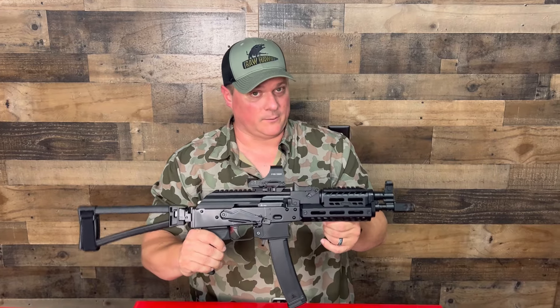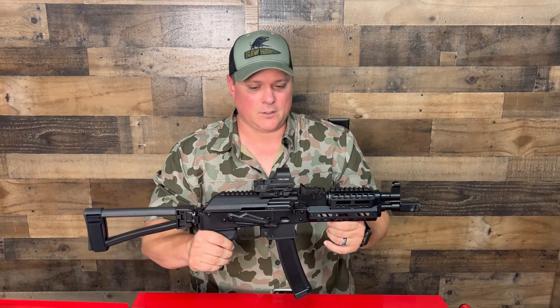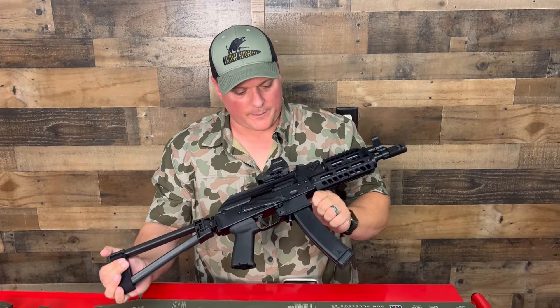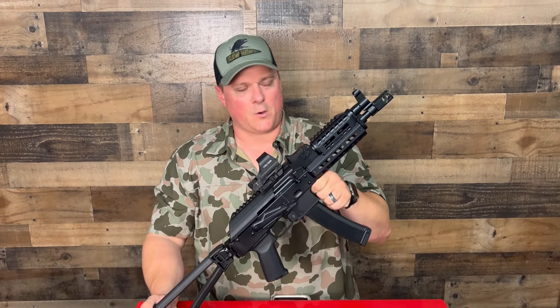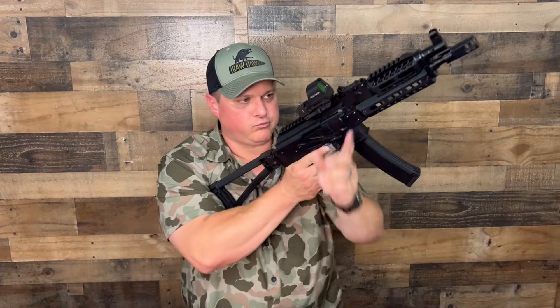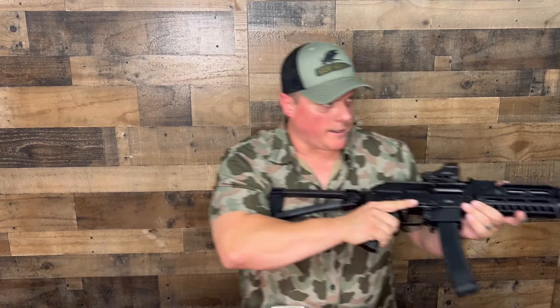We'll try to leave some links below to our X account. Any comments, anything we missed, or something you're curious about — let us know. We'll be throwing out some shorts as well. Until next time — you know how you like our reviews? You like them raw. Let's go train.